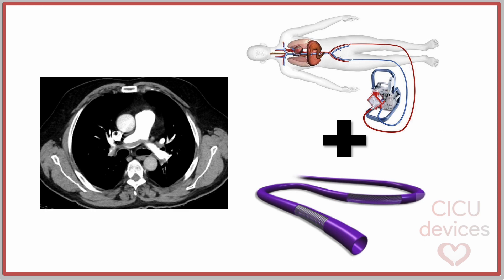The use of the Inari Flowtriva has been associated with improved right ventricular function and rapid right ventricle recovery and ECMO weaning. However, some tips and tricks must be taken into account.